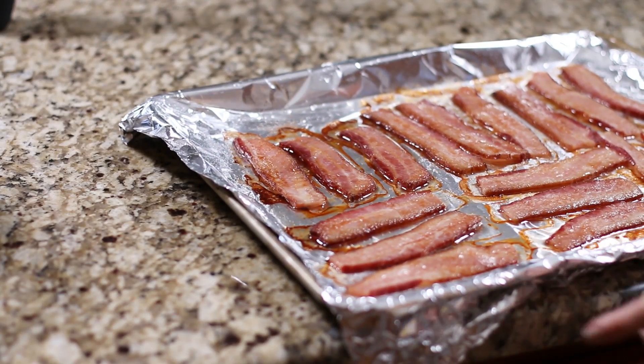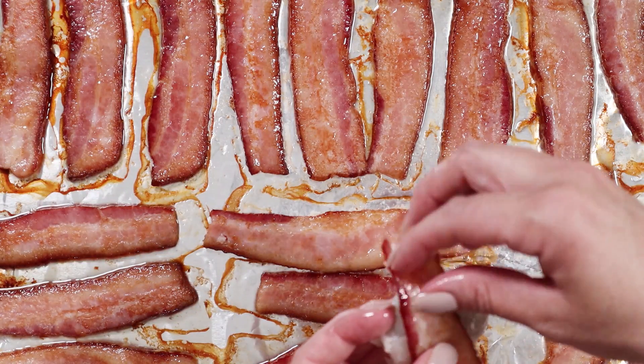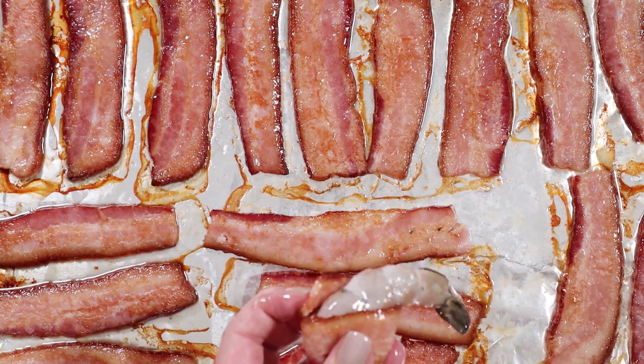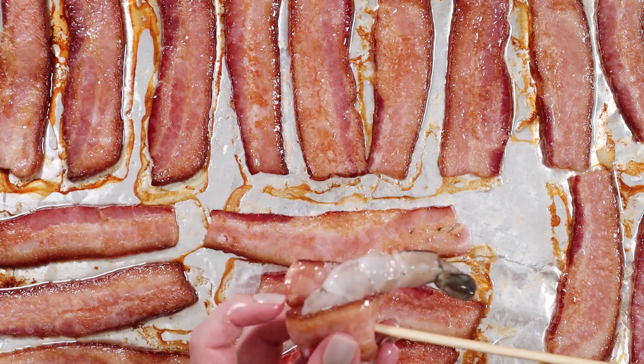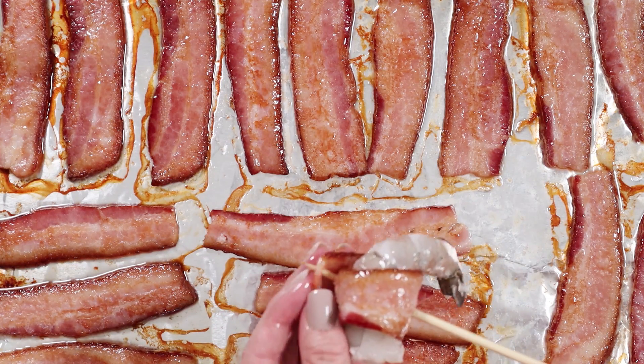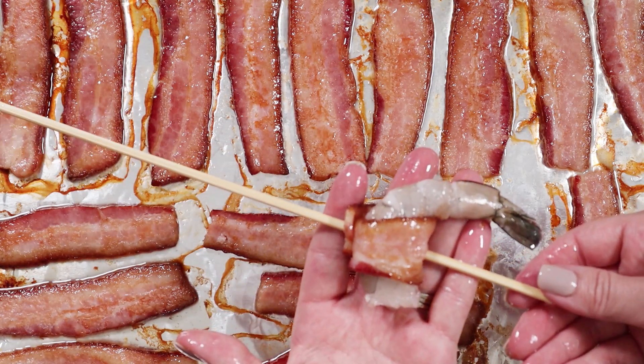After the bacon is done, let it cool for a little bit so it's cool enough to handle. Then wrap each piece of bacon around a shrimp and fit it through a skewer. You want to fit it through the skewer so that the shrimp lays flat, making it easy to sit on the grill and lay there on its flat side — just like that.